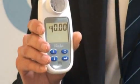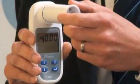The patient is now asked to blow into the spirometer. So I put a mouthpiece in and just do a quick test.